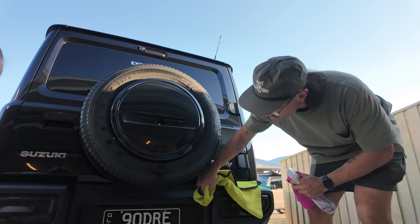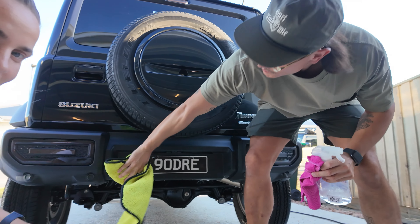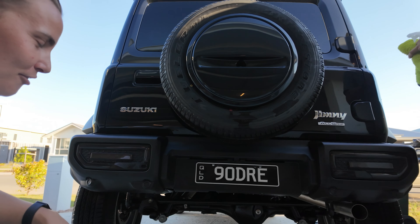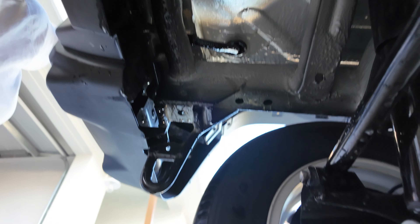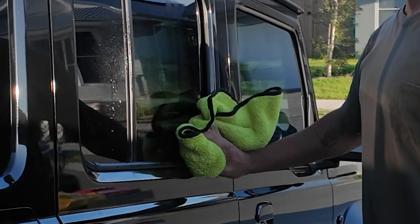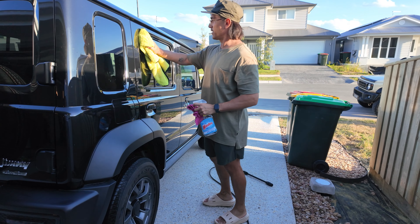Doing some really thorough cleaning here, making sure you can see everything — it looks nice and shiny. I'm not going to embarrass myself when you look at it. So we're going to install it under here, and we're basically ready once he finishes up his cleaning.